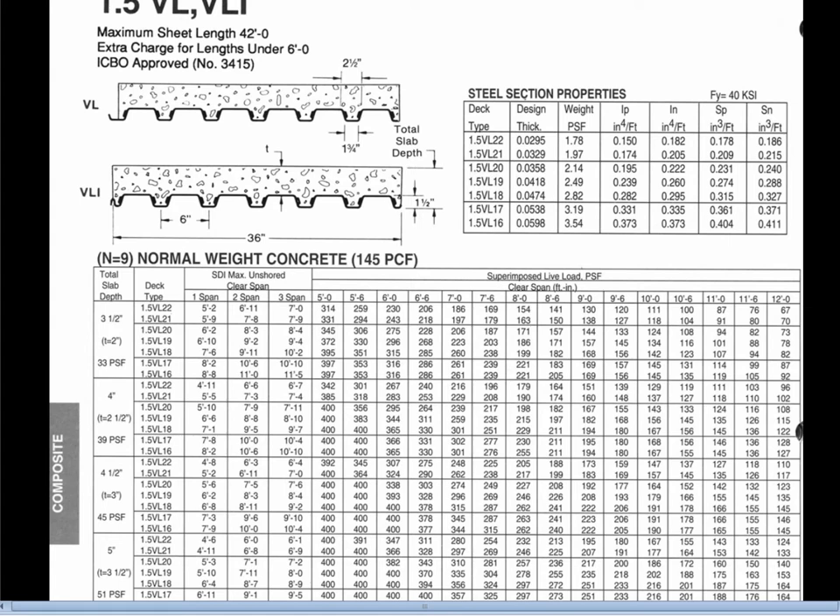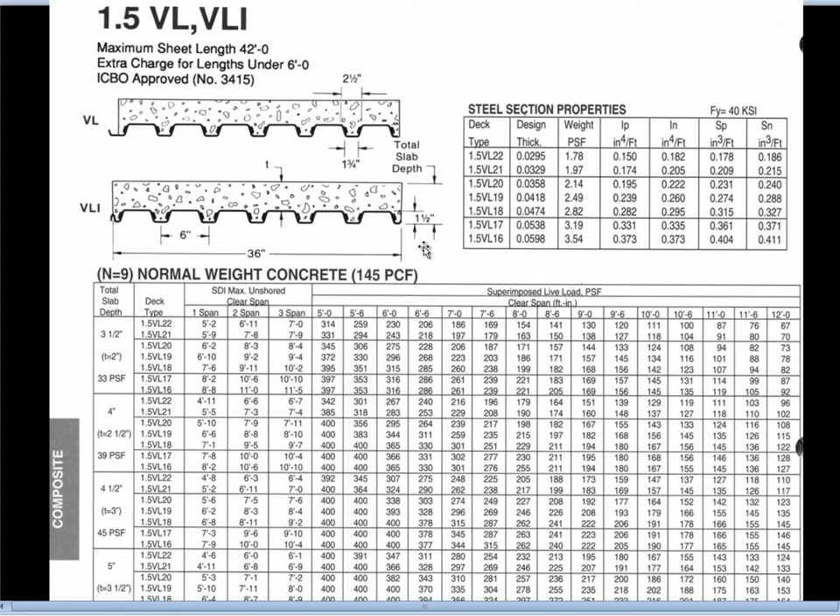Here we have one-and-a-half-inch deep corrugated decking, shown in composite action as part of a composite floor with concrete. One and a half inch means it's an inch and a half deep. VL just happens to be the particular shape or profile designation.